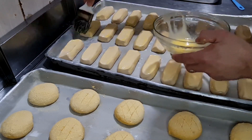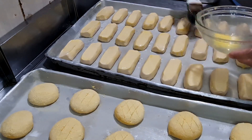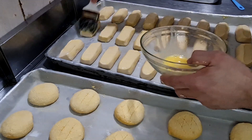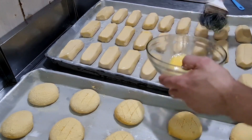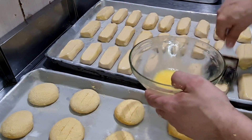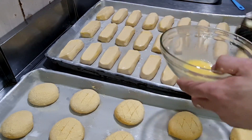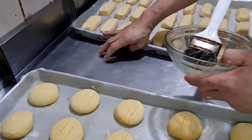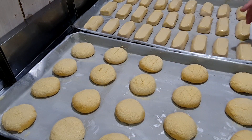Meu forno é forno turbo. A gente faz um processo semelhante ao forno lastro, mas claro que o forno lastro tem uma qualidade de pão muito melhor. O forno turbo tira uma cor fosca do pão, enquanto o forno lastro tira aquela cor mais bonita, mais vermelha, mais dourada, mais viva. Entendeu, pessoal?